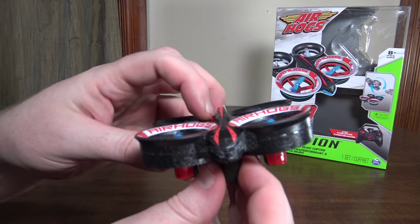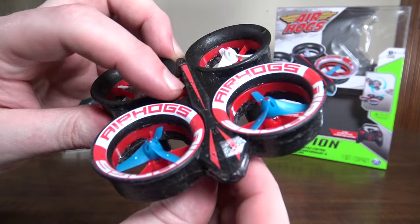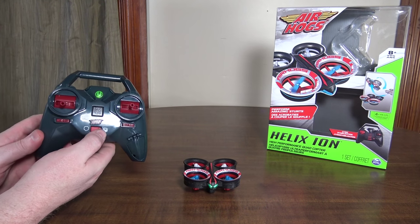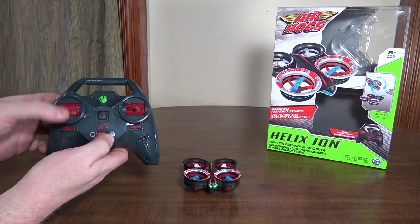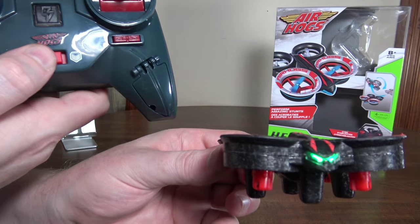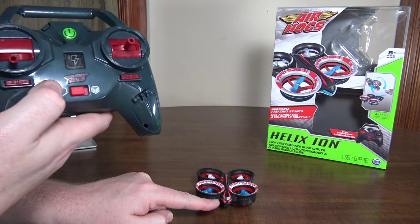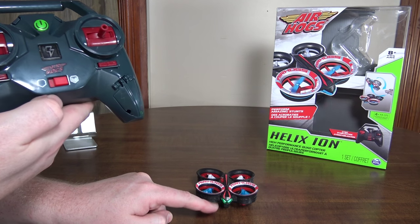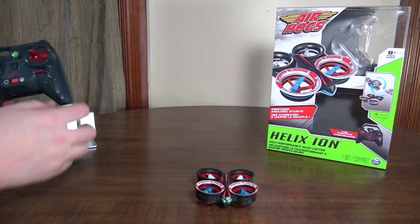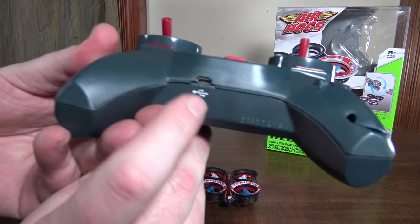It does have little LED eyes in the front. On low rates they're green, and on high rates they turn red — so the LED color changes to show you which rate you're on. That's kind of cool.